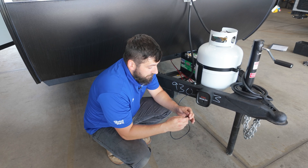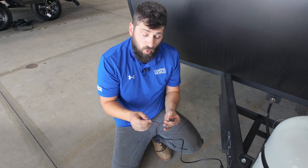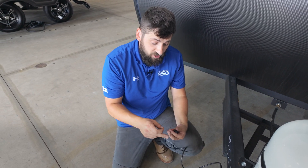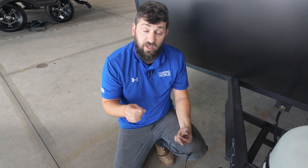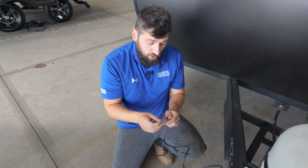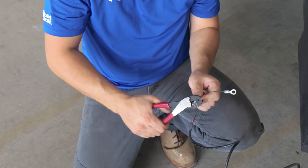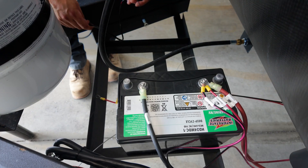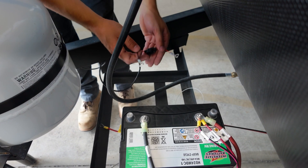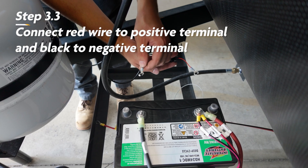Now take the two wires and route them to your battery — the red one is for power and the black one is for ground. The best way to attach these wires, depending on your battery configuration, is to use a set of ring terminals: crimp one onto each wire and use a nut and stud to secure them to the battery. Make sure you use the proper size ring terminal for your wire. Route the wiring underneath the frame over to where your battery is. The red wire goes to the positive post and the black wire goes to the negative post.